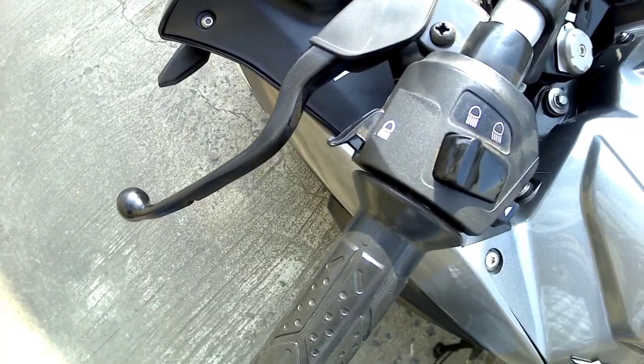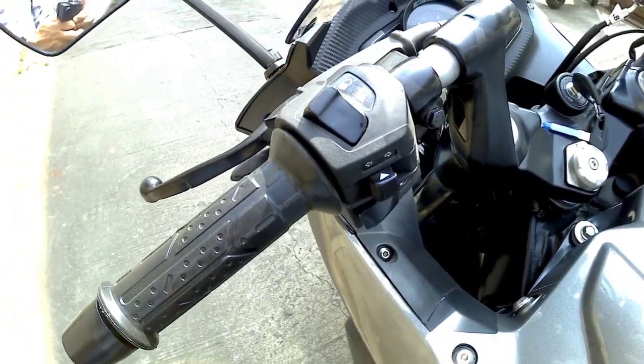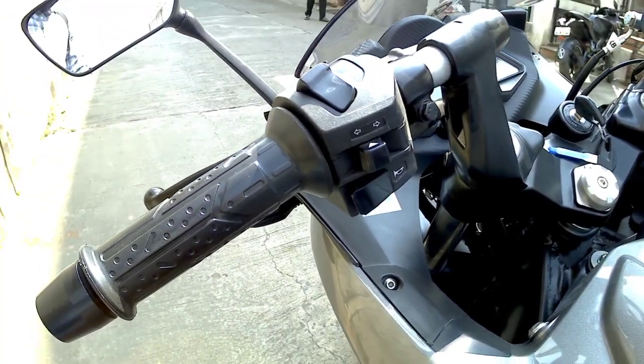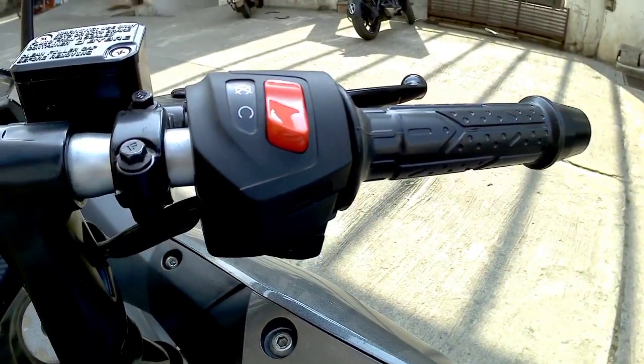Talking about the handlebar buttons, on the left side we get the passing light button, low beam, high beam, indicator, and horn button. On the right side, we get the engine kill switch with the self start button.